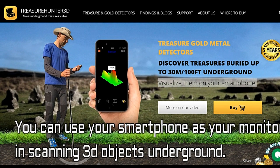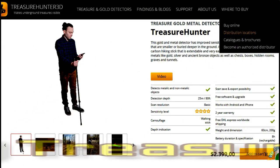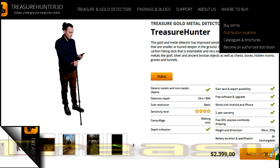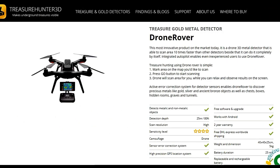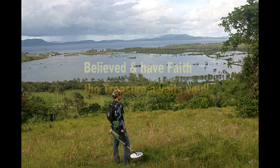On the high-tech side, right here is the Treasure Hunter 3D — a very expensive scanner. Using your smartphone as the monitor, it generates a 3D underground image. This one costs about 200,000 pesos — very expensive.